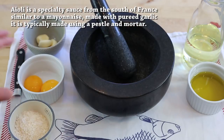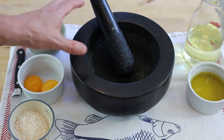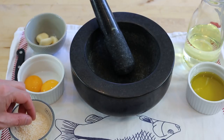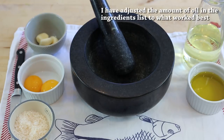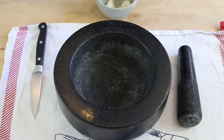This is what we're gonna be using today and the one thing you can't do without is the pestle and mortar — very important, can be wood or stone or whatever you have. For the ingredients: 4 garlic cloves, 2 egg yolks, 2 pinches of salt, 200 milliliters of sunflower oil and an additional 100 ml of olive oil. And now let's make an Aioli.